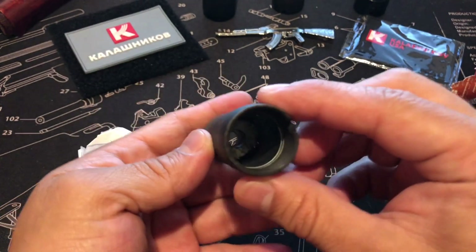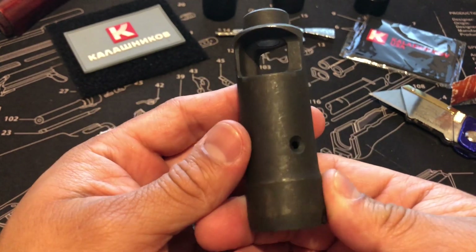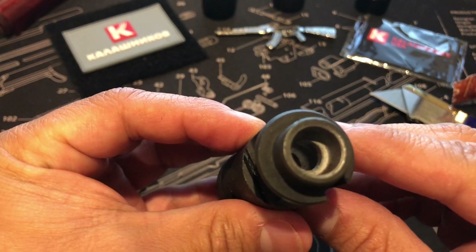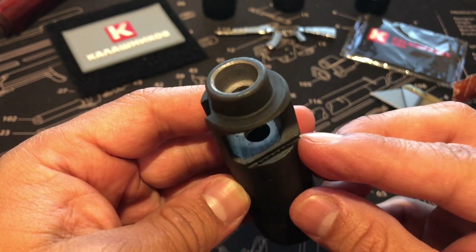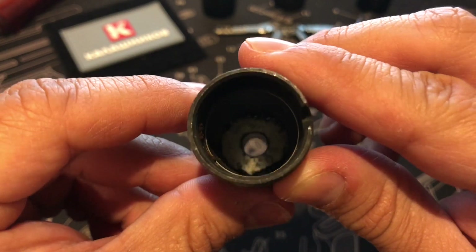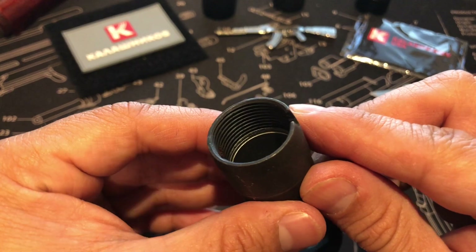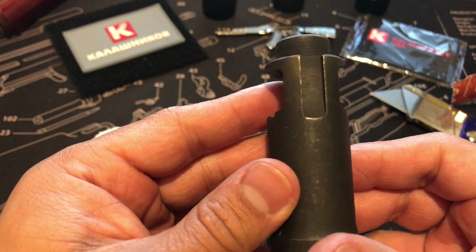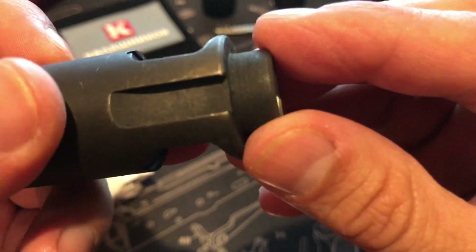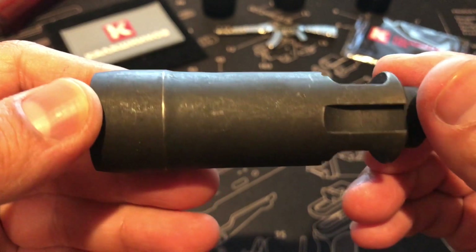Packaged pretty nicely. It's old stock but new at the same time. This is the Russian zigzag pattern muzzle brake — you guys can see it right there. It does have a bit of rust, nothing that some oil and lube spray can't get off. There is one stamp, very faint — let me see if there's anything else.